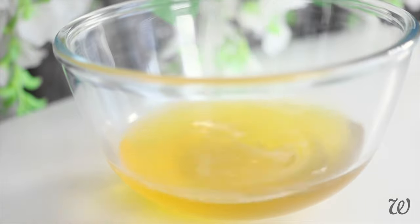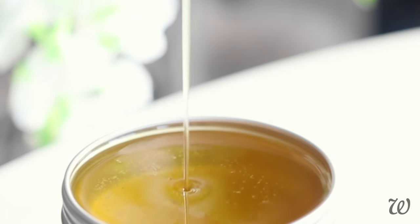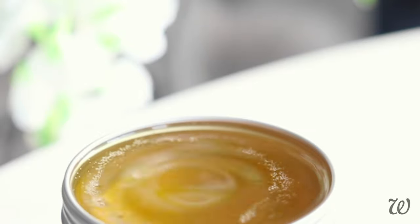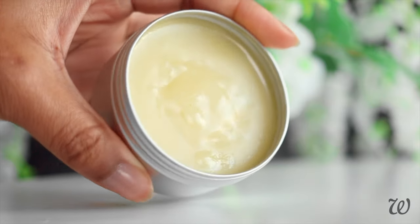At this stage, you can decide the texture of your hair butter. For a smooth, thick butter that melts into your hair, pour the still liquid hair butter directly into the container and allow it to set in the fridge for at least six hours. When it's done, it should look similar to hair pomade — but don't be fooled, it has a completely different texture.